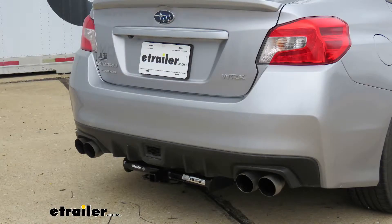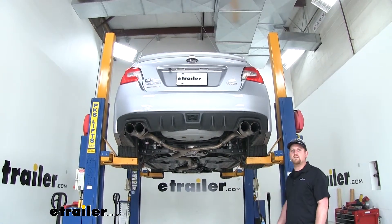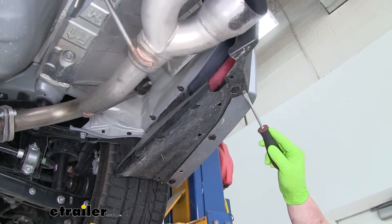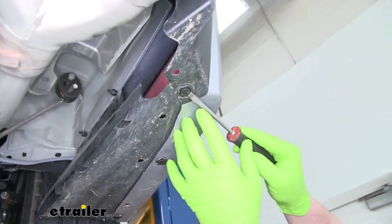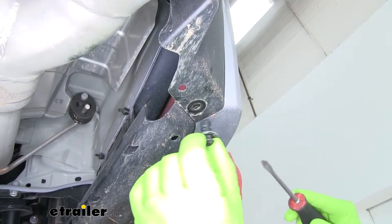Now that we went over some of the features, let's go ahead and put the hitch on together. To begin our installation, we're going to need to remove our underbody panel on each side. Each panel is going to be held in place with seven fasteners just like this. To remove these, take a flathead screwdriver and pry underneath the head of the fastener, pull down and pop it out.